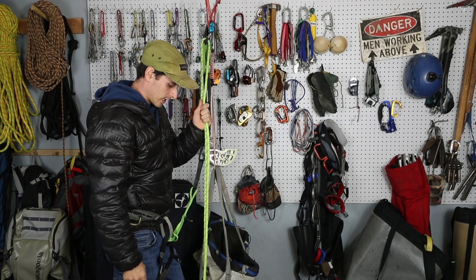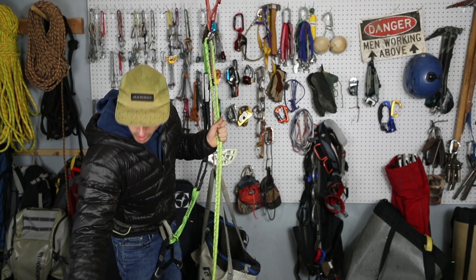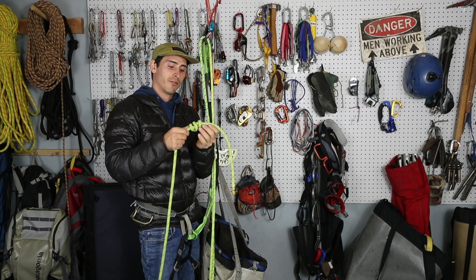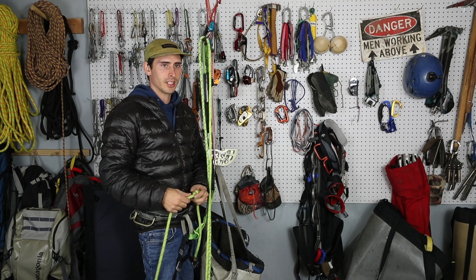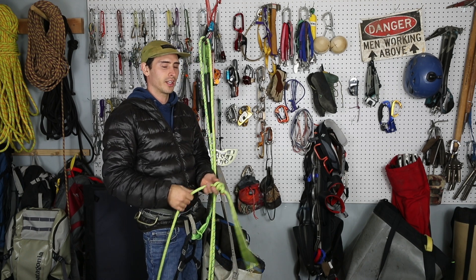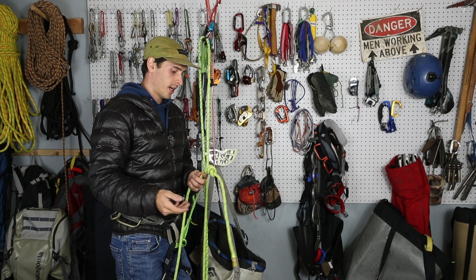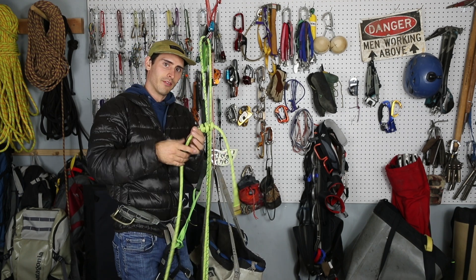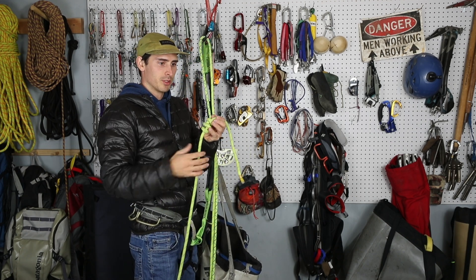So that's step number one. Step number two, and most importantly, is you want end knots in the ends of your rope — I have an episode on end knots. It's very important to have an end knot, or to be tied into the end if you're worried about the knot getting stuck in a crack. At least be tied into the end so you can't rappel off it — which is unfortunately exactly what happened. He thought the rappel was a little longer than it was, and there was no end knot, so he rappelled off the end. Make sure you have an end knot in your system so the system is closed off and, if a catastrophe happens, you at least won't fall off the end of your rope.